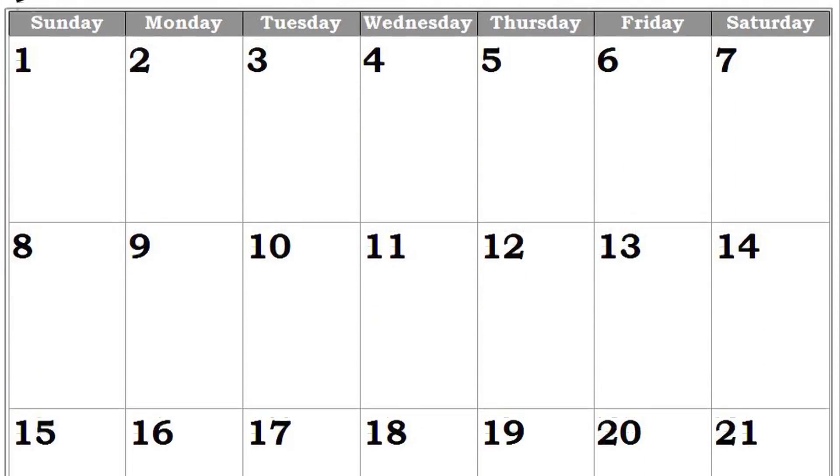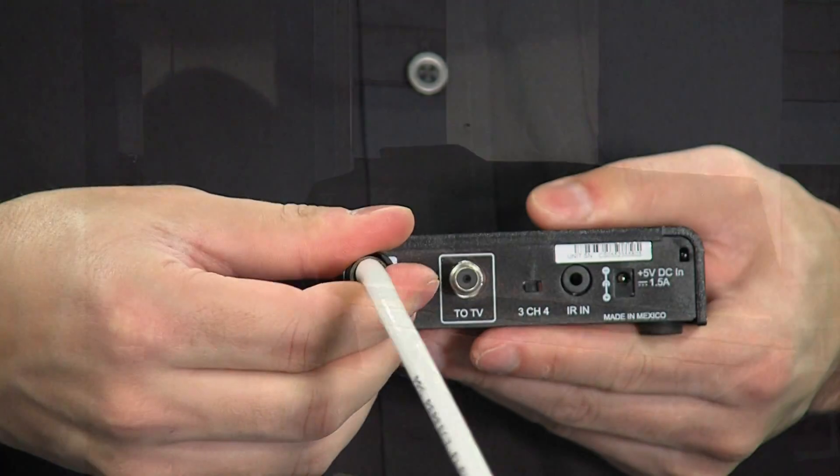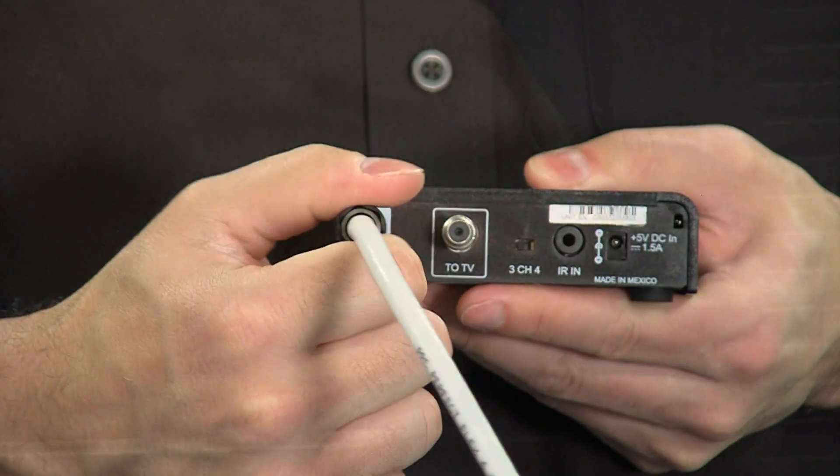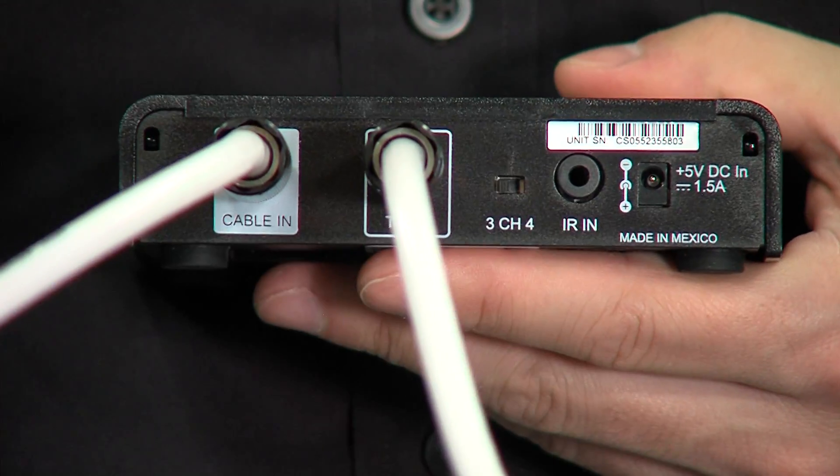Looks like this guy hasn't installed his Selco DTA box yet, have you? In late January, Selco is upgrading its cable system. This means that basic and expanded basic cable subscribers must install a DTA box on each TV to receive uninterrupted service.